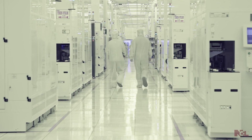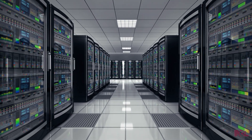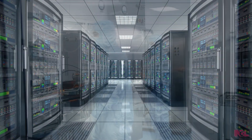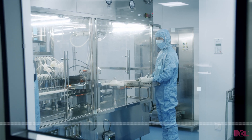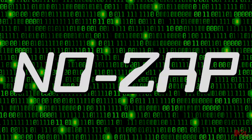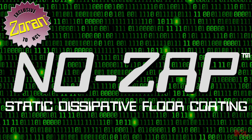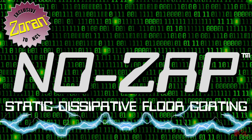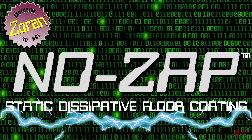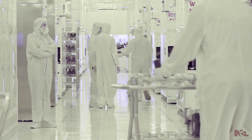Electrostatic discharge — the transfer of static electricity between bodies at different electrical potentials — can adversely impact productivity and reliability in an electronics environment. No Zap, a static dissipative floor coating formulated with Zoran, dissipates the charge across the floor before and after buffing to protect electrical equipment and increase productivity and reliability. And just like other NCL finishes, you can be assured of a beautiful result.